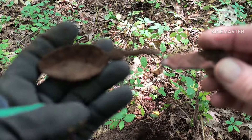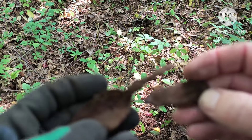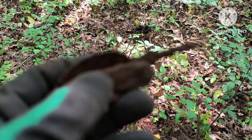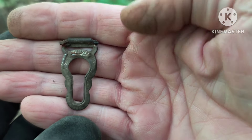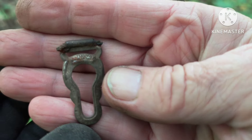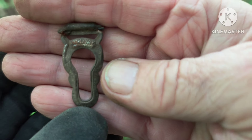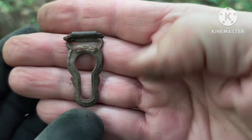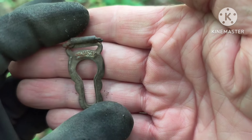Got to find some of these every hunt — old spoon. I think I broke it but that's a pretty rusty one there. My next target is like an old garter clip, and it actually says 'Lindsay' on the top — L-I-N-D-S-A-Y. Kind of a cool one.